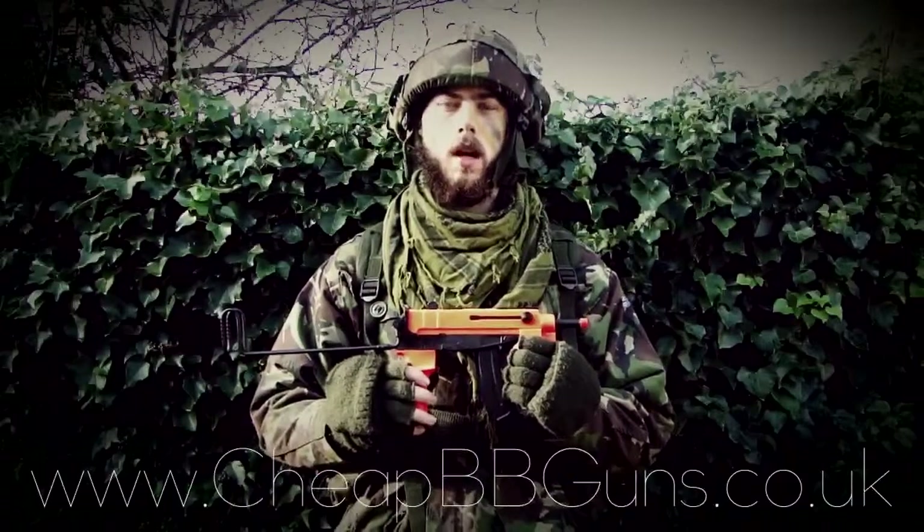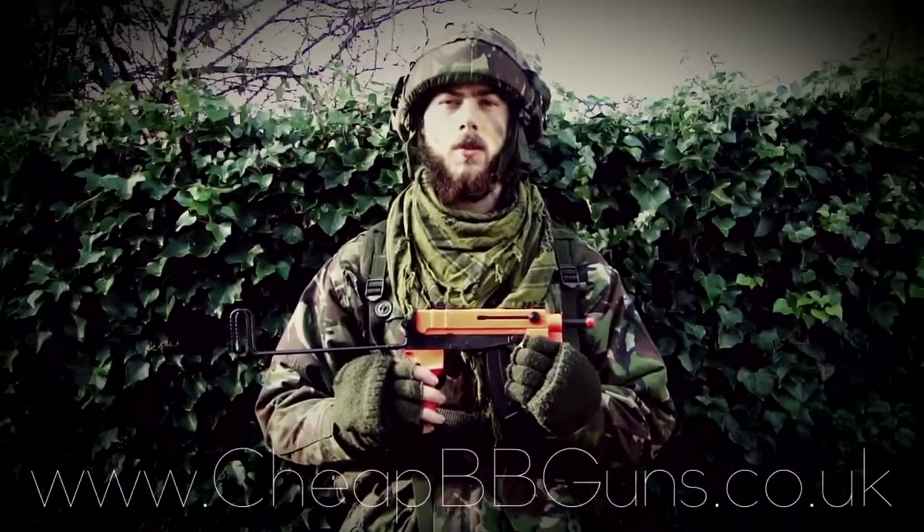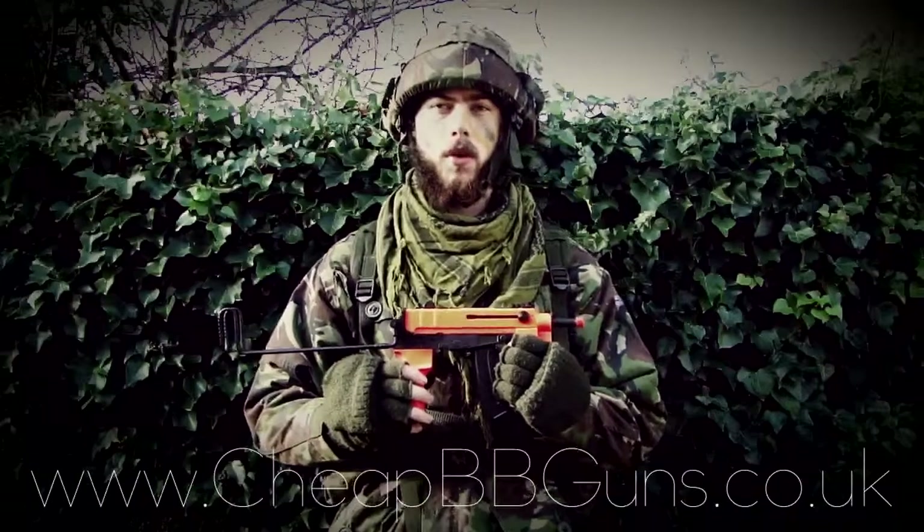This has been the video review of the Well R2 Scorpion Electric Airsoft Machine Gun. It's available now on the website at www.cheapmebeguns.co.uk.